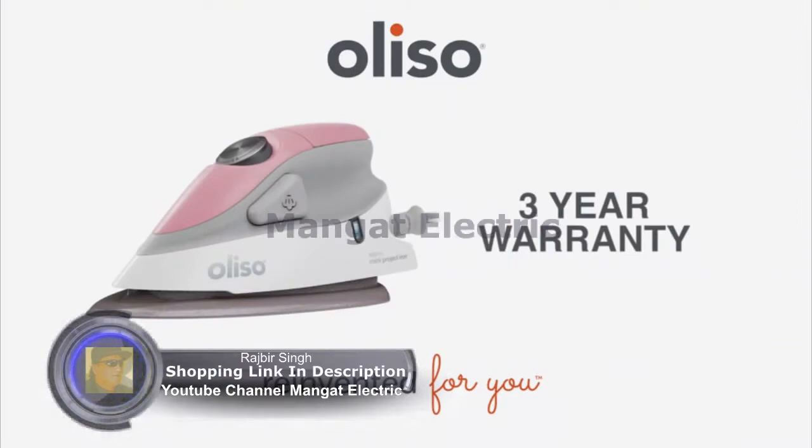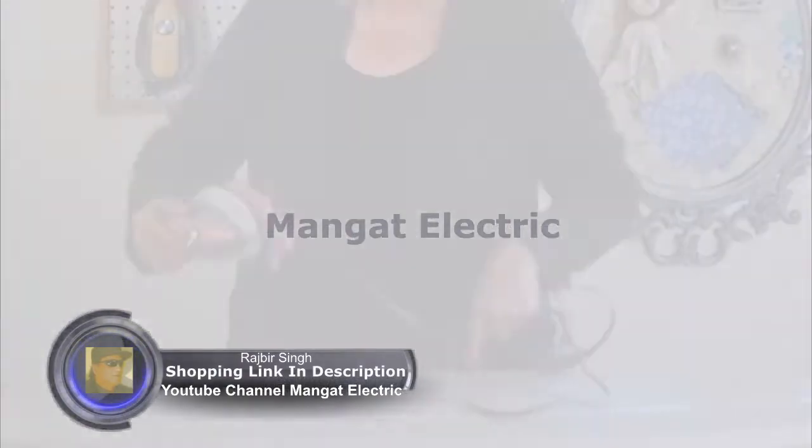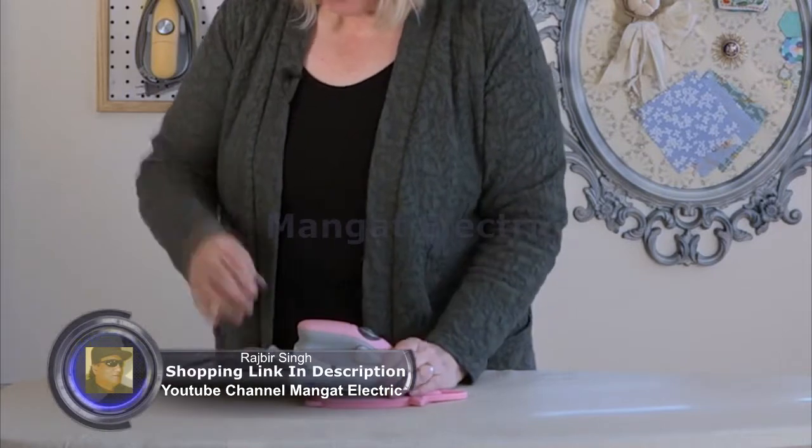The Aliso Mini Project Iron has a 3-year warranty. It comes with its own silicone trivet and an 8-foot cord.